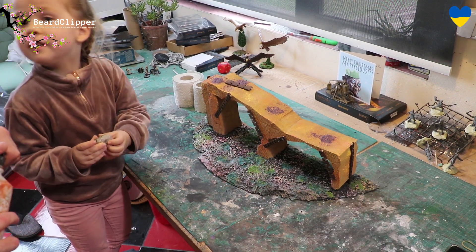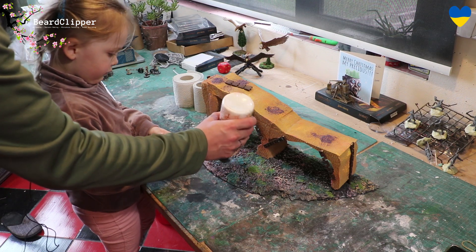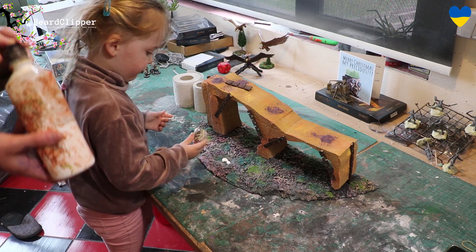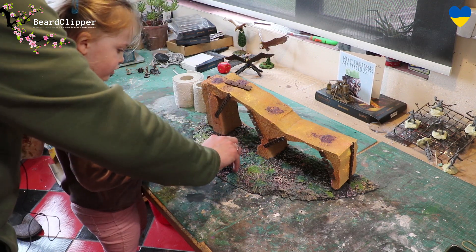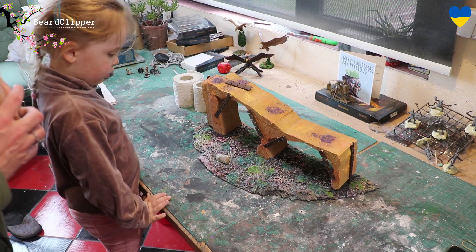So now we're going to glue it on. What I'm going to do is put some white PVA glue in the little divot, and then you turn it around like that and it goes in, sit it down on top — that's it. When that has gone off, which will be tomorrow, then that will be done.